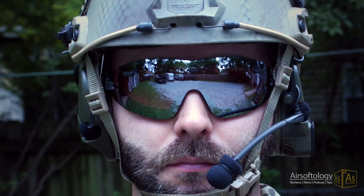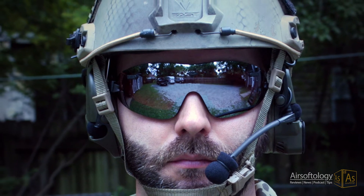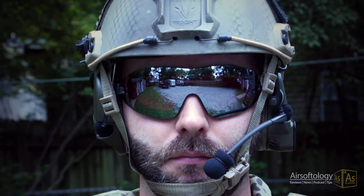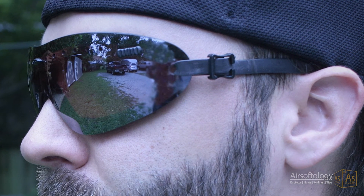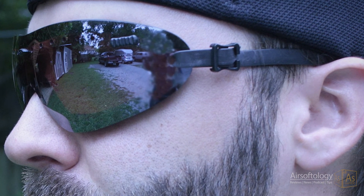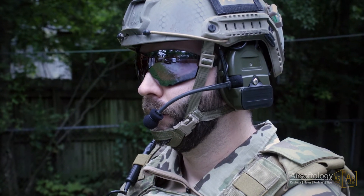These goggles are as comfortable as they are stylish. The dense foam padding seals really well without putting any extra pressure on your face or your temples. The included silicone strap, which is similar to those you'll find on swim goggles, is thin and grippy so it stays put, but not so thick that it interferes with ear pro or with helmets.